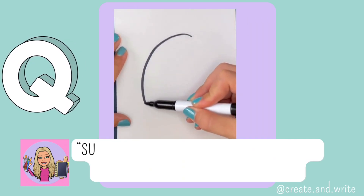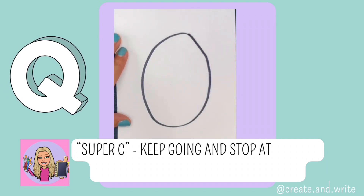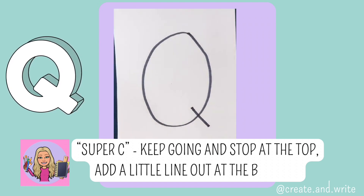Q. Super C, keep going and stop at the top, now add a little line out at the bottom. Q.